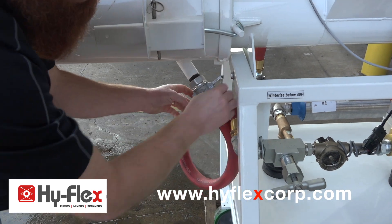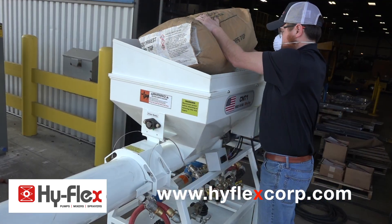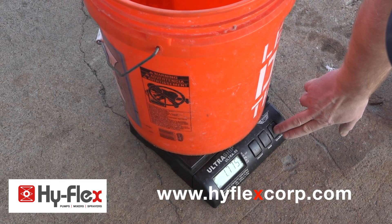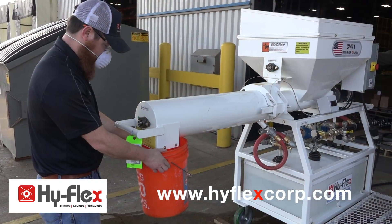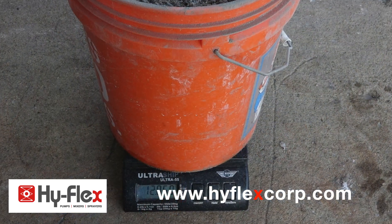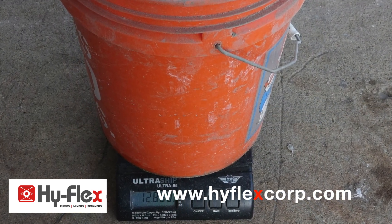Connect the water hose to the mix tube. Fill up the mixer hopper with material. Tear the 5-gallon bucket. Collect the mixer sample and weigh the amount of material in 30 seconds and multiply by 2 for the feed rate per minute.